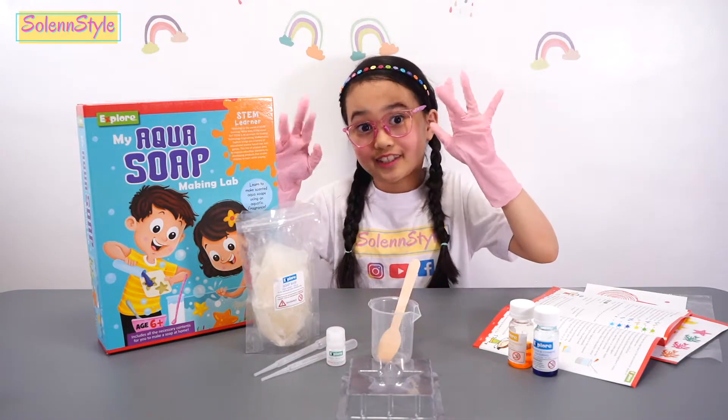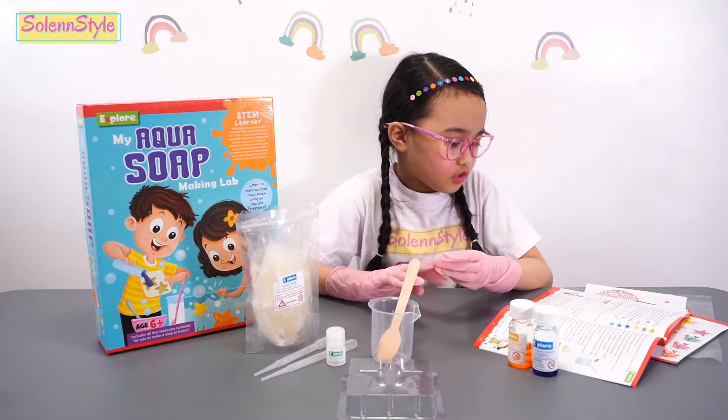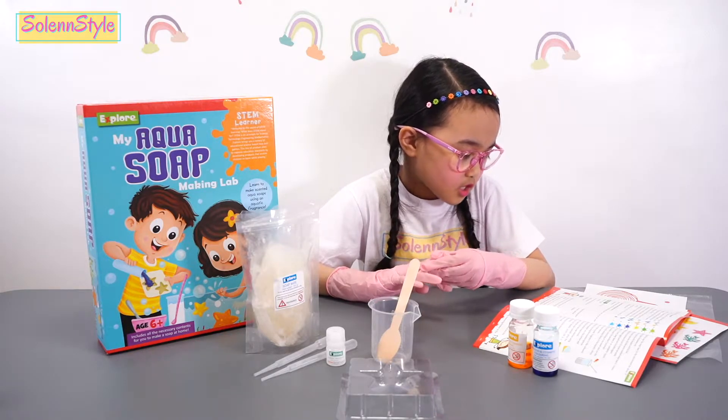But first, remember to wear your safety gloves. Okay, now let's start. So the first step we're going to do is take the soap piece and place two to three pieces of it in the measuring beaker.